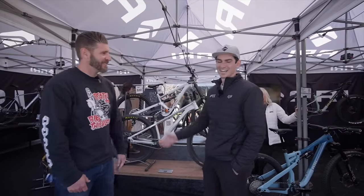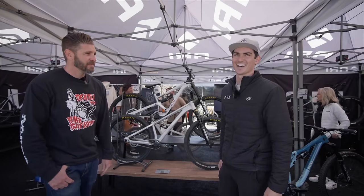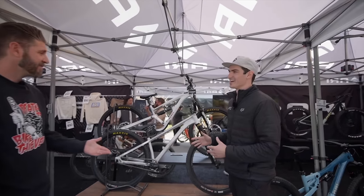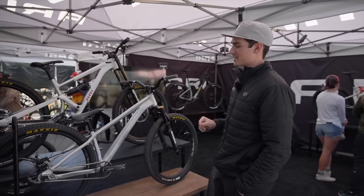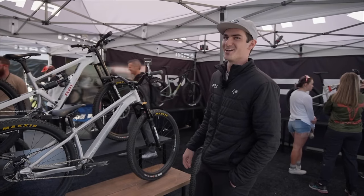Who are you and where are we at? I am Joey at RE Bikes — welcome to our booth here at Sea Otter. So what are we going to look at? We are going to look at our aluminum line right now. We have a lot of cool projects coming up, one of which being the DJ. We have a lot of really cool unique things we're doing with this project.